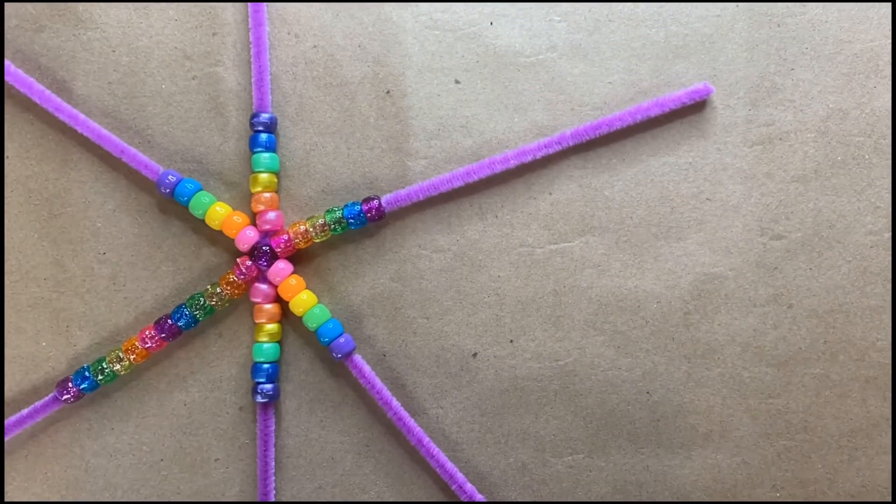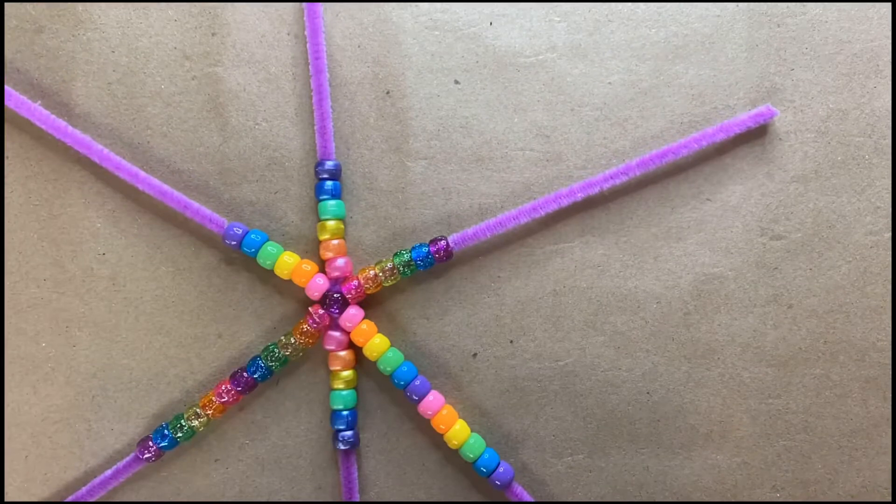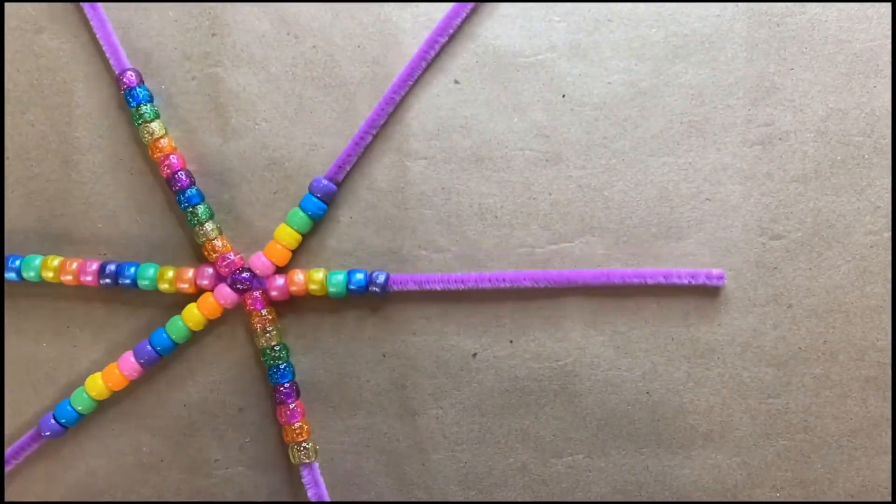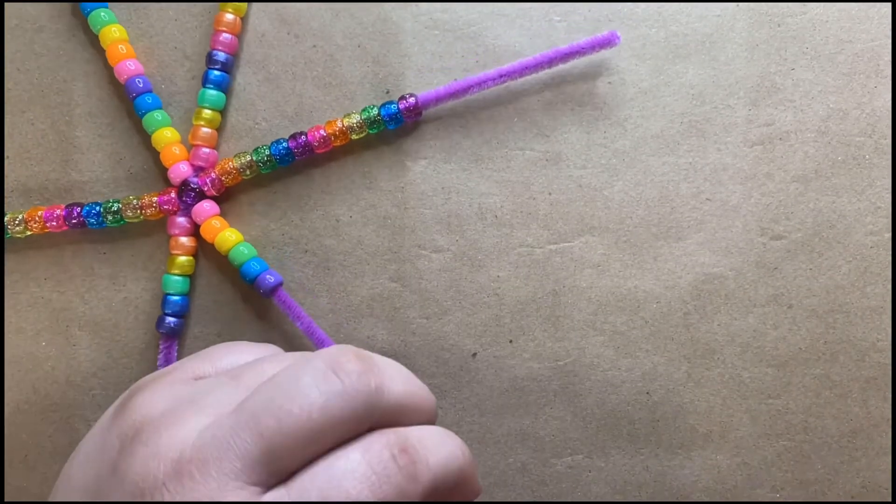I did my rainbow pattern again, but you can definitely do any pattern you like — you can even do it all the same color. This is a really great craft to talk about patterns with kids once again.